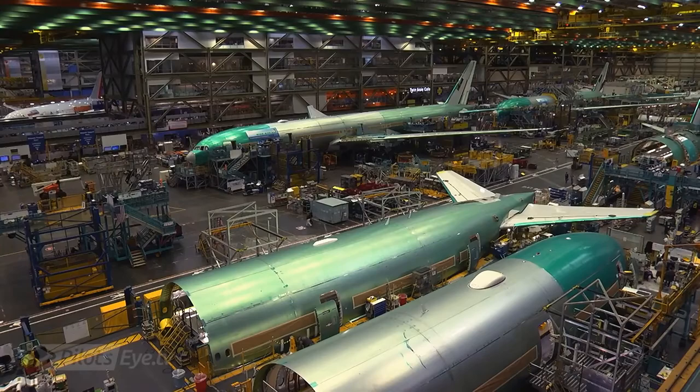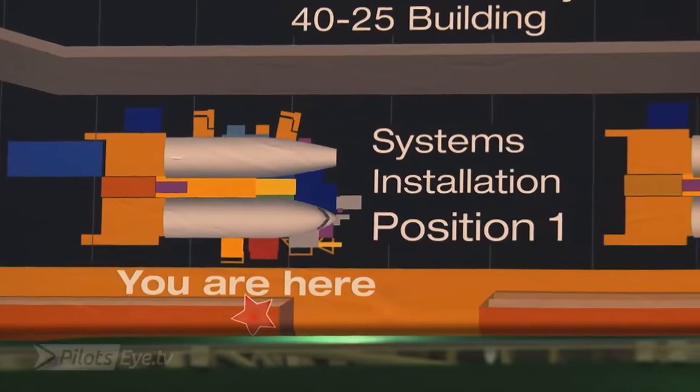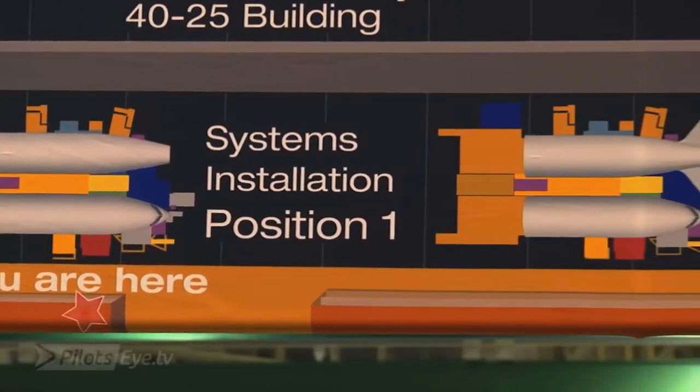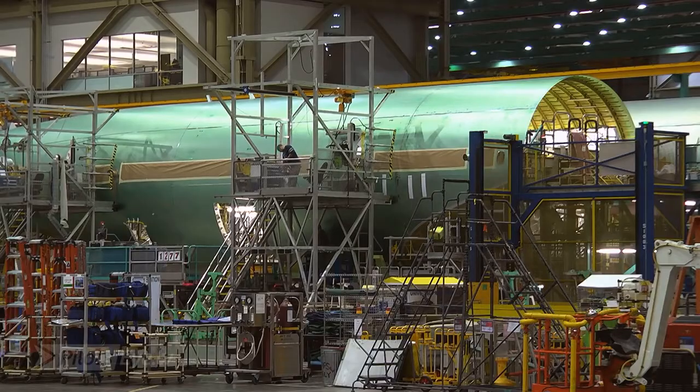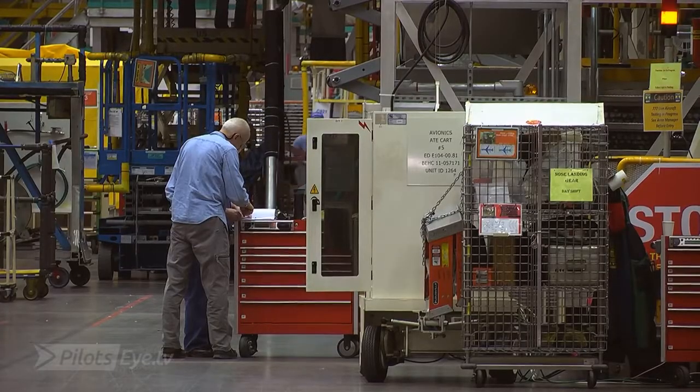About three million parts come together in this factory, about 215 kilometers of wire in the airplane. This is a moving line and there are about five stations. The first station is what we call systems installation, and this is where the forward and aft fuselage sections come together, which are brought from somewhere else.